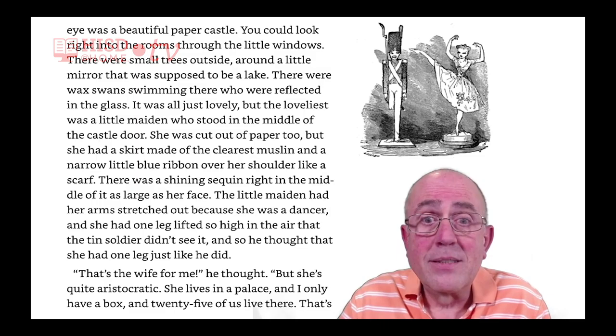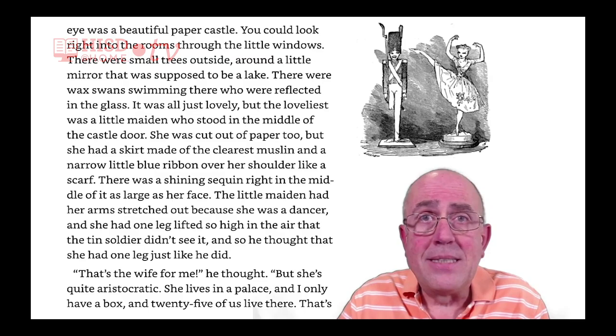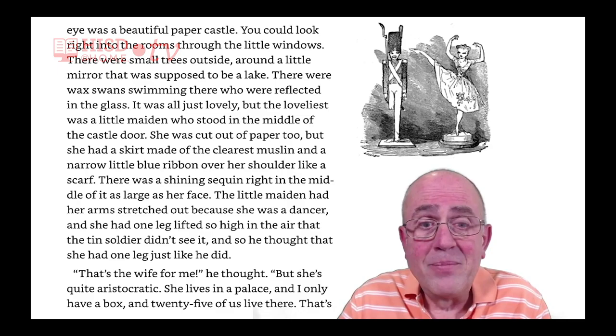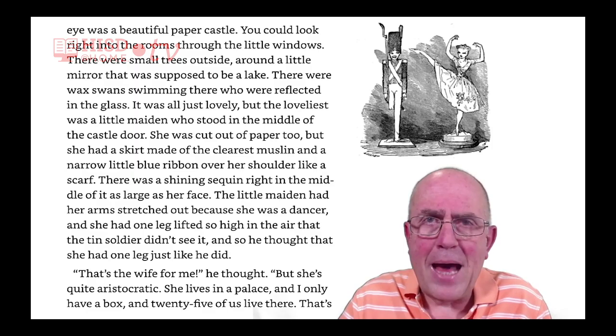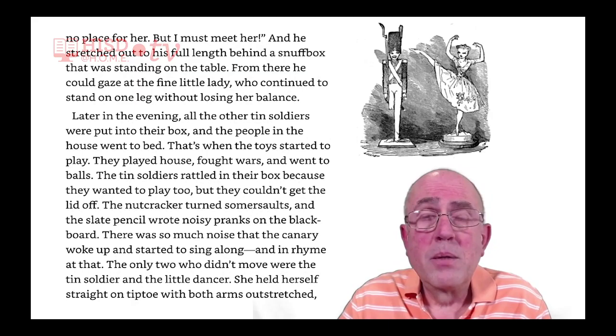The little maiden had her arms stretched out because she was a dancer, and she had one leg lifted so high in the air that the tin soldier didn't see it. And so he thought that she had one leg just like him. 'That's the wife for me,' he thought, 'but she's quite aristocratic. She lives in a palace, and I only have a box, and twenty-five of us live there. That's no place for her, but I must meet her.'